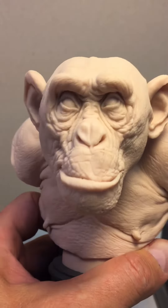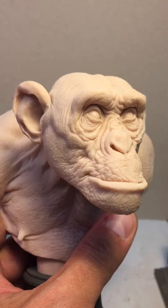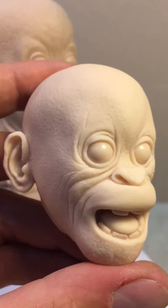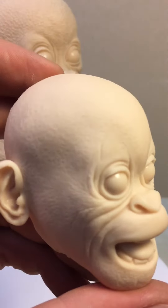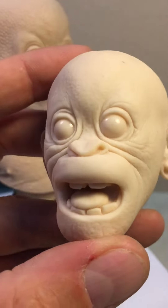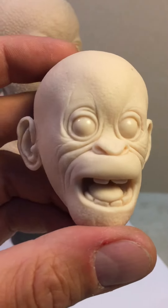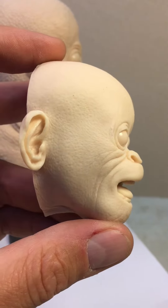The adult chimpanzee has strong skin texture with a strong character. But this is a small boy and girl of orangutans, that's why the skin texture is really smooth and delicate. Only the basic wrinkles you can see on the face.